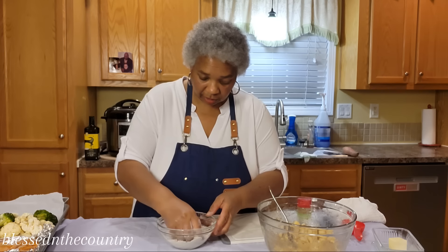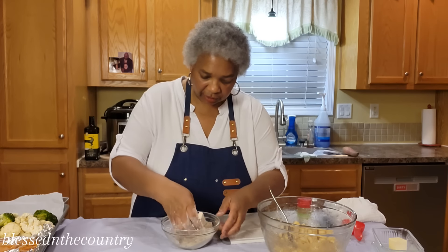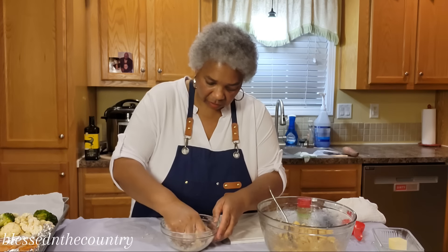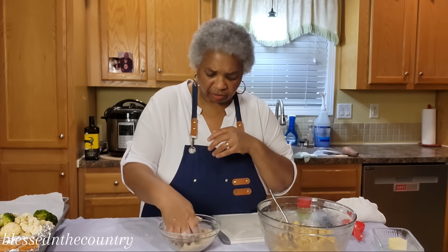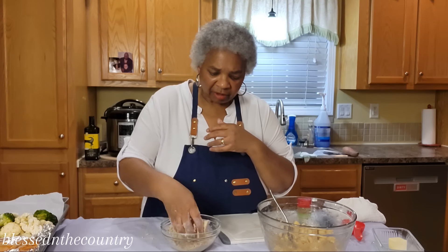It smells good. This is just going to start to stick together as we continue to mix it. That looks good. Now if you find that the ratio of flour and brown sugar is not enough, sometimes you'll see recipes where people add white sugar as well — I don't do that.